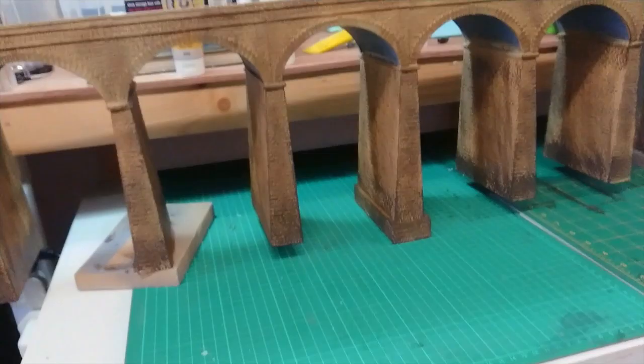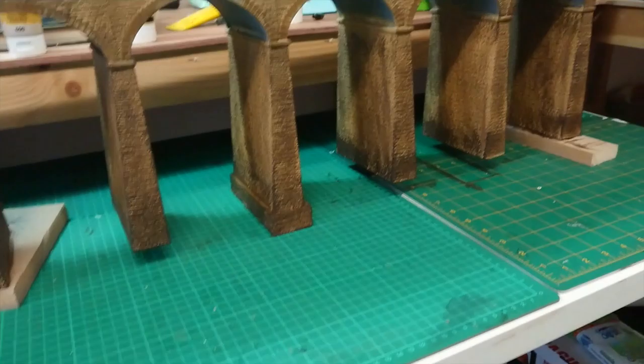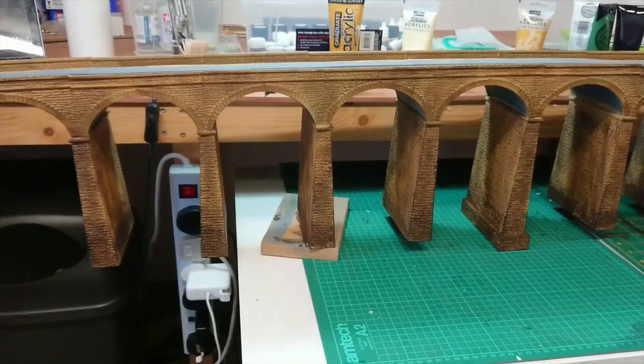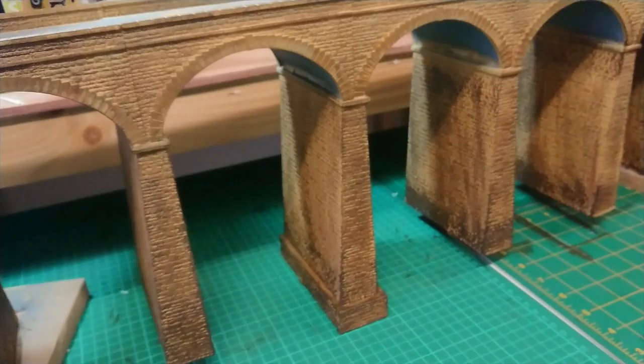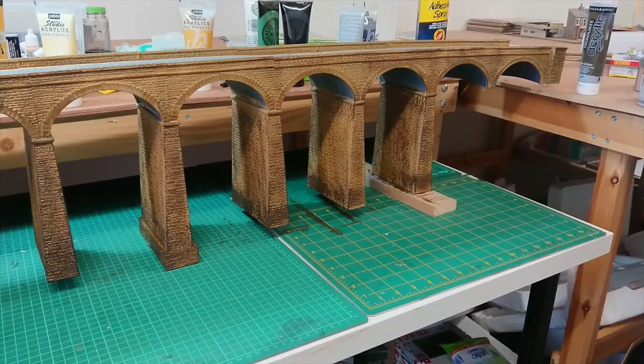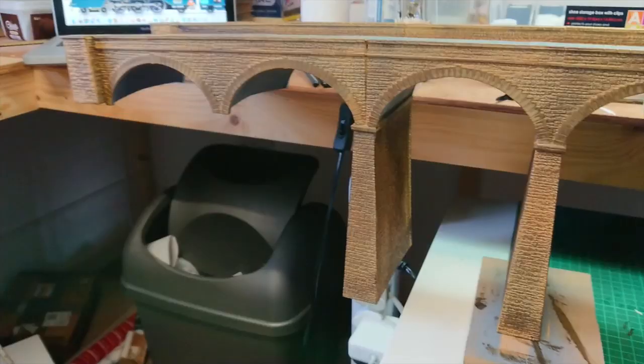I've gone a bit heavier on the bottom sections compared to the top - it gradually gets darker. The darker areas are where the pillars meet the ground, where naturally mud would make it muddier, so I've gone heavier on the dry brushing there. I'm actually quite pleased with how it's coming out compared to the original yellow ochre mixed with a little hint of raw umber - it's certainly getting better. Next I'll let this dry completely and decide whether to go over another coat of raw umber or move to a lighter colour.